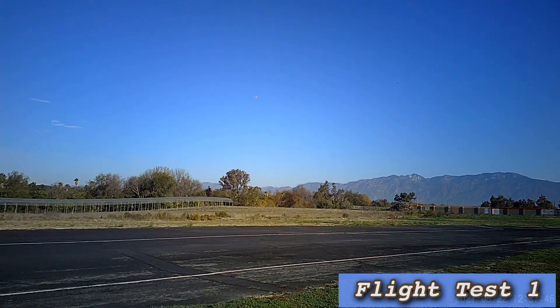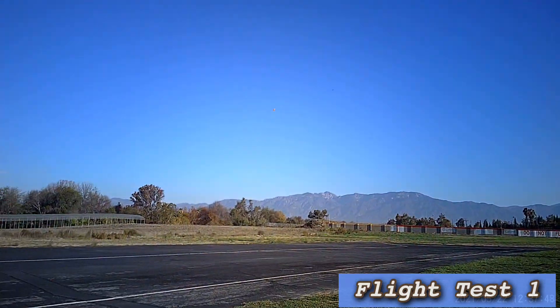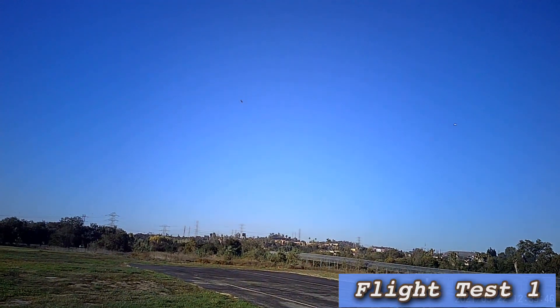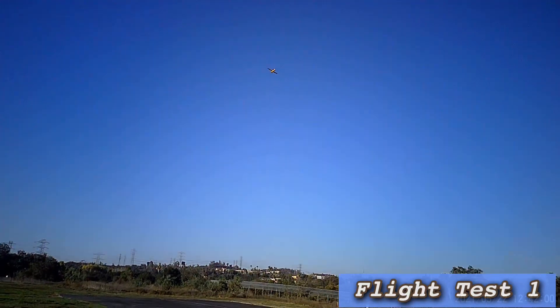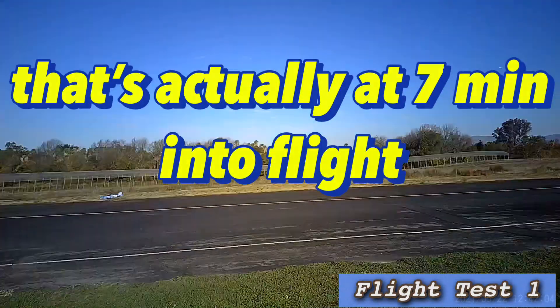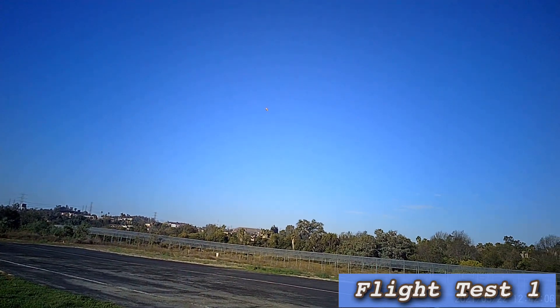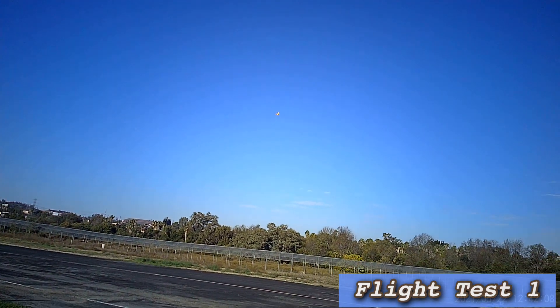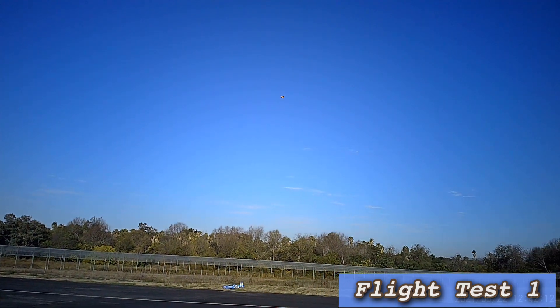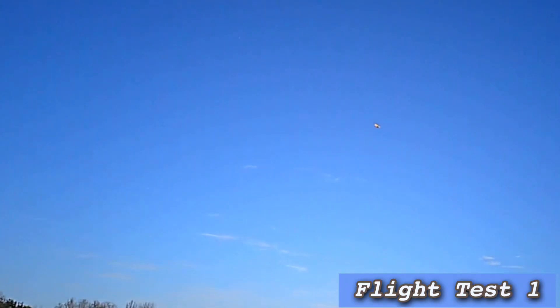All right, three minutes into the flight. All right, five-minute mark. If I can get to my 10-minute timer on here I think I'll know that I'm good with this. I'm going to keep it kind of high so if it does stall I'll have some room.